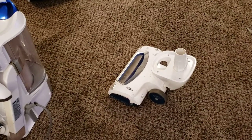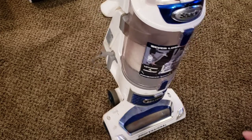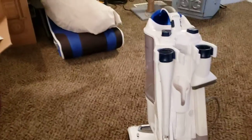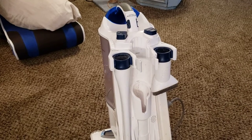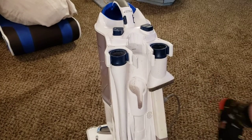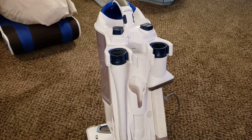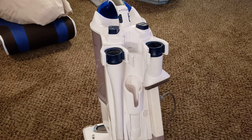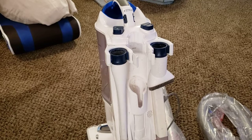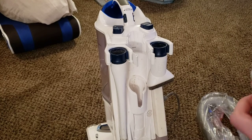Now that we've got all the hair off of this, we can take the main part of the machine and click it right back on, just like that. Next I'm going to show you how to replace the wand and the handle on this machine. I did get a replacement wand and a handle direct from Shark. I've already removed the old wand and handle, but I will show you how to remove it again. I'm going to grab my two replacement parts, which in this case is a handle and a wand.